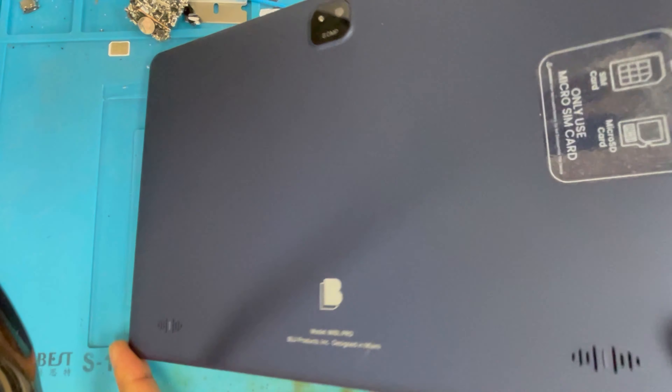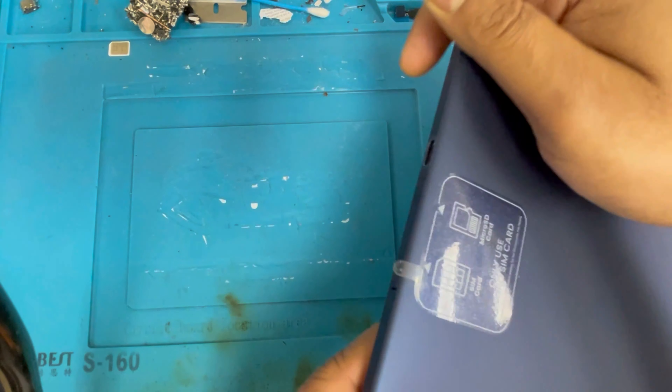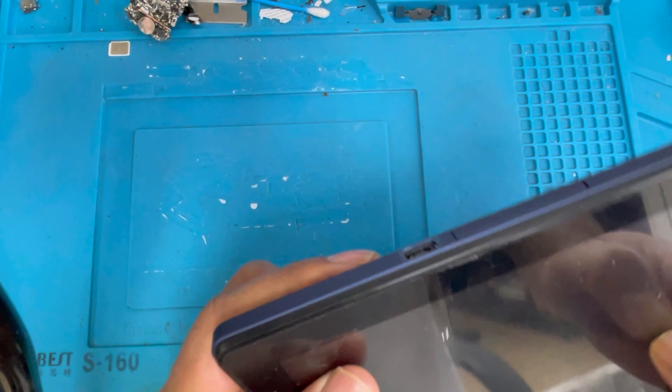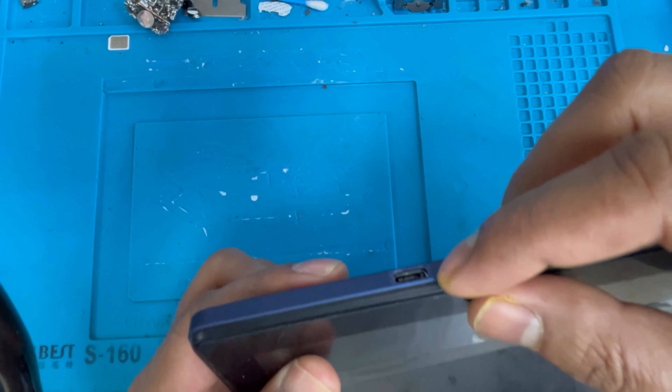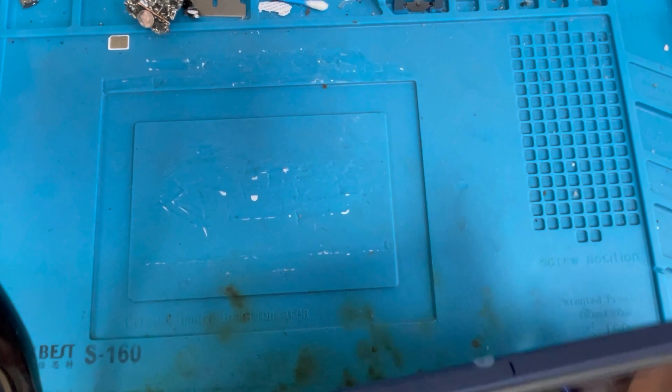Hello guys, here I have a Blue Tablet 10 L Pro. This tablet's problem is the charging port is broken — you can see inside it's broken. So we have to replace the charging port and I'm going to show you how to replace it.